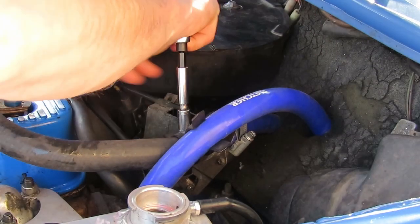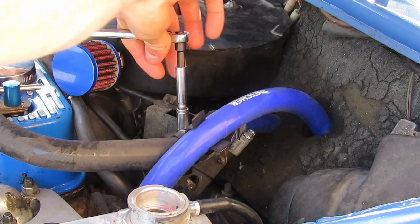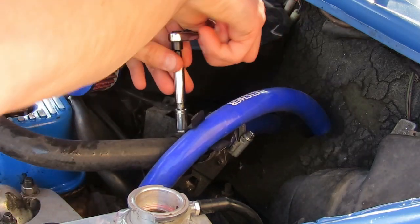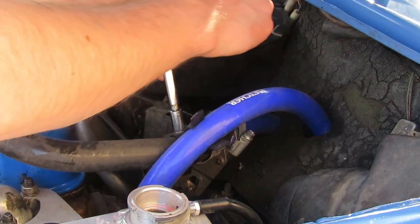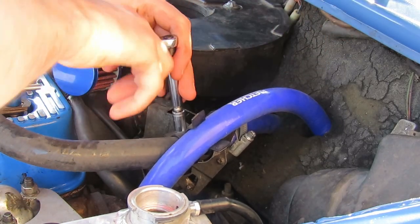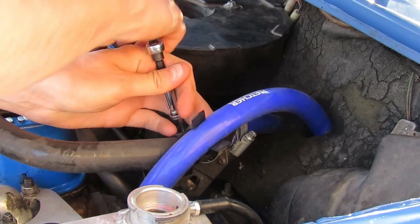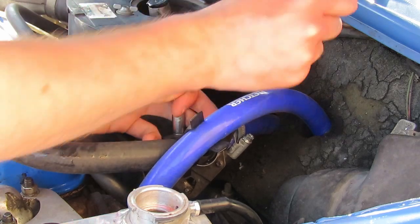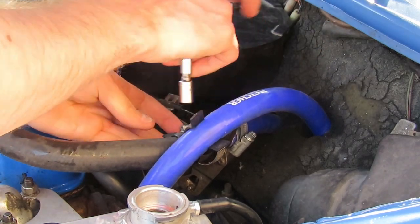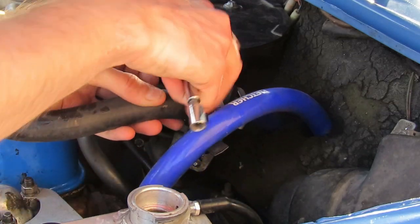Next up we move on to a pipe that does actually need replacing. You can see compared to the other pipework around it, this one is a black rubber hose and the others are blue silicone — so for aesthetic reasons and the fact that the pipe probably hasn't been changed in about 10 years, it's a good idea to change it at this point. This pipe uses a jubilee clip to hold it in place, so just like the other hose, just loosen that off.